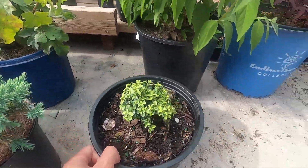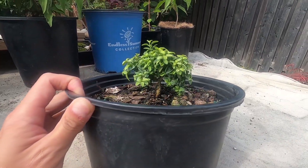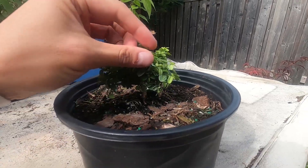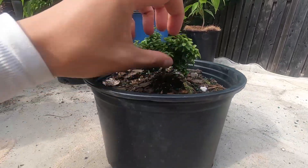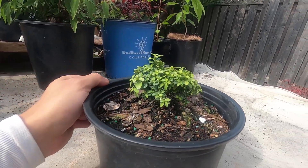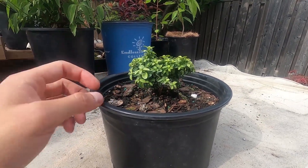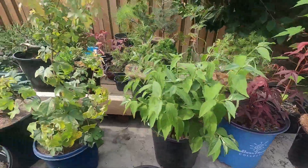First up is this — it's a boxwood, a Kingsville boxwood, which has smaller leaves. There were only a few available so I picked this one out; it's already got a pretty decent tree structure. I'm not going to do anything with it this year, I'm just going to let it grow, and next year I'll prune it up a bit and probably pot it up.